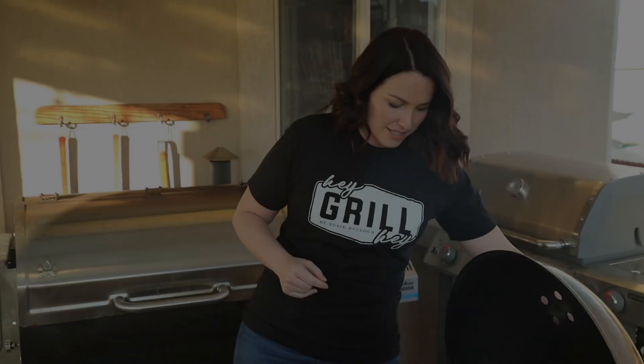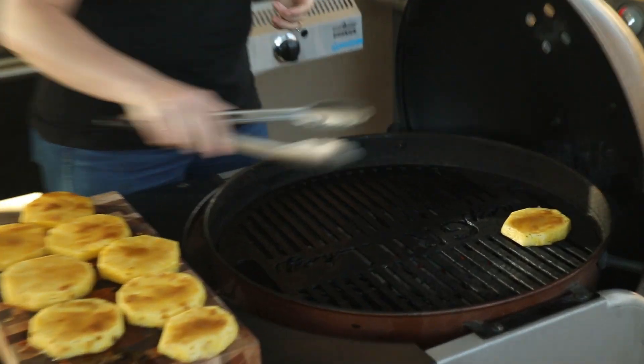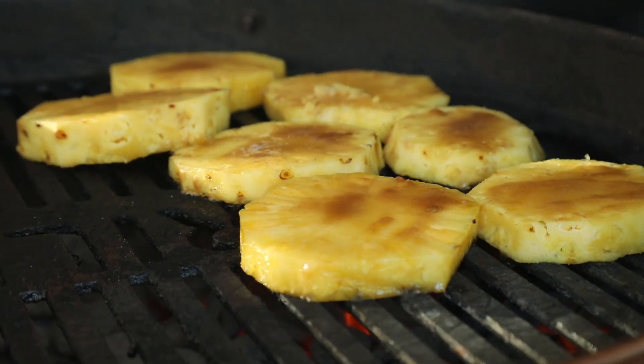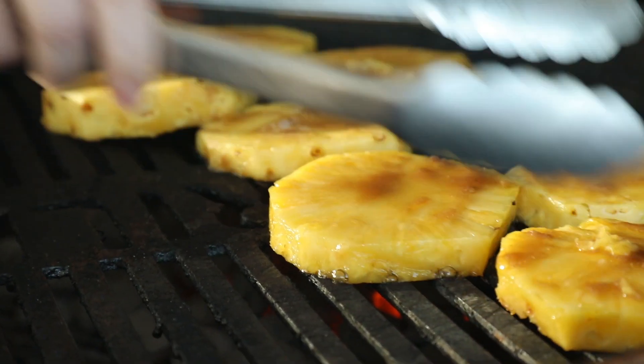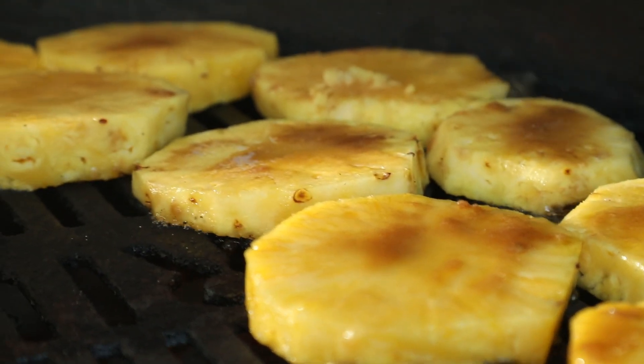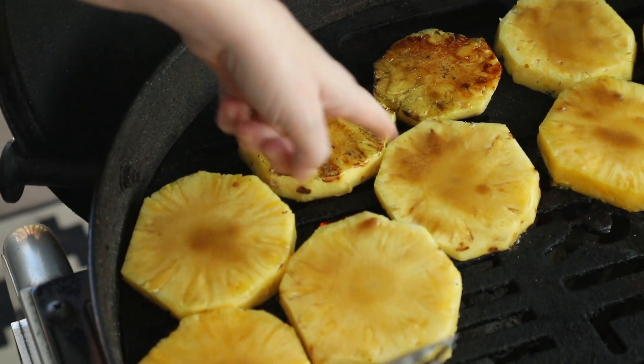Our grill's about 350 degrees — these pineapple rings are going right on the grill grates. Smells so good! You can hear the sizzle of that sugar hitting the grill, dripping down onto the coals — that's all just flavor. Your pineapple is going to cook at different times based on how thick your slices are and where the heat is on your grill, so stay close and keep an eye on them. Flip them as needed. Since this isn't raw meat, we're not shooting for a perfect internal temperature — we just want the right amount of caramelization and a nice browning on the outside.